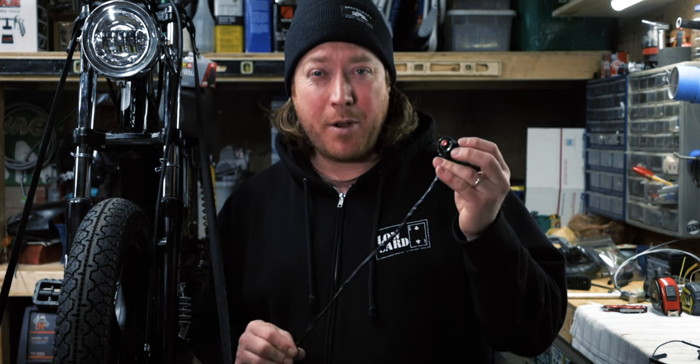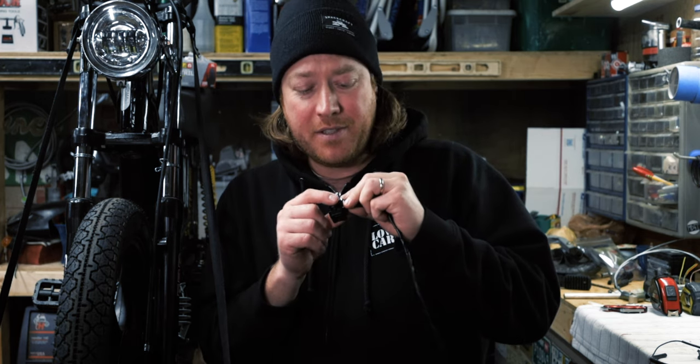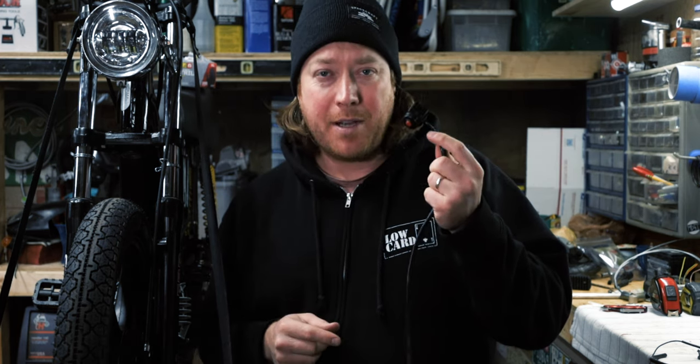Kill switches are inexpensive. You can get them pretty much anywhere. I like this one — it's just a single button. You can get it on Amazon for a couple bucks. I'll put a link to some that I like in the description below.